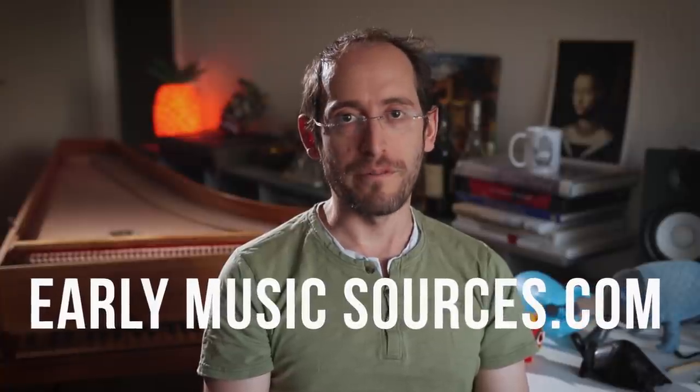Hello and welcome to EarlyMusicSources.com, my name is Elam Otem, and today we'll see how to improvise polyphony in four voices according to Tomás de Santa Maria.